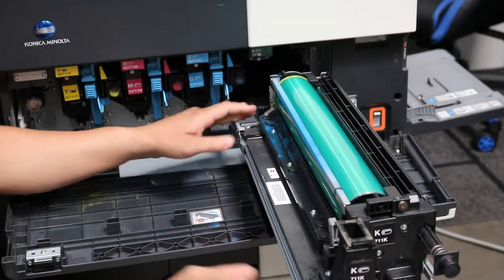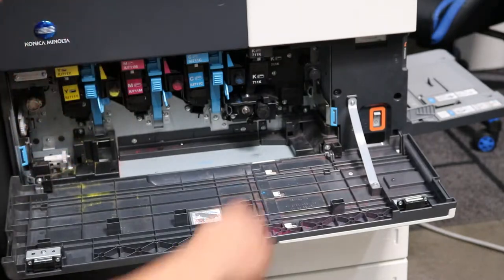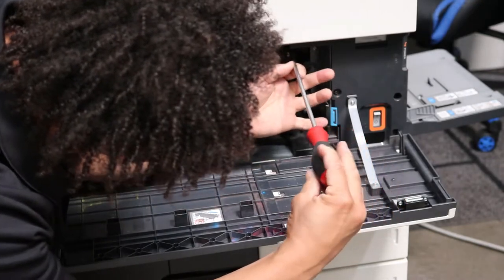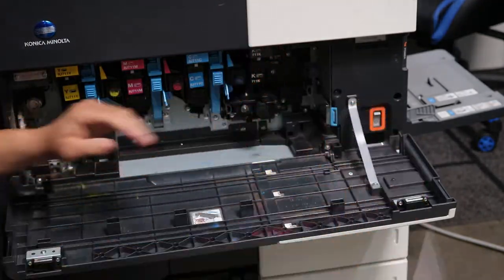Just as easy as pie, very simple. Slide it back in, make sure it goes in with a little bit of force, and tighten up your screw. Don't over-tighten — just make sure it's nice and snug.